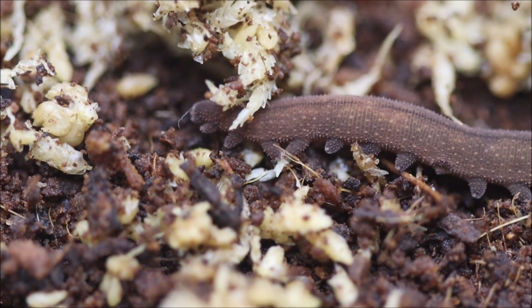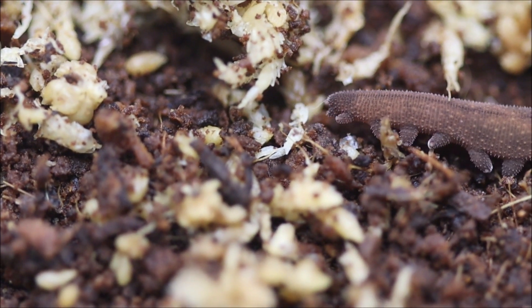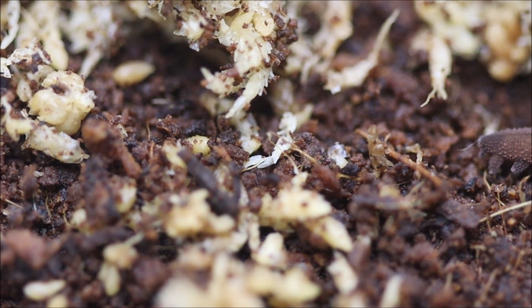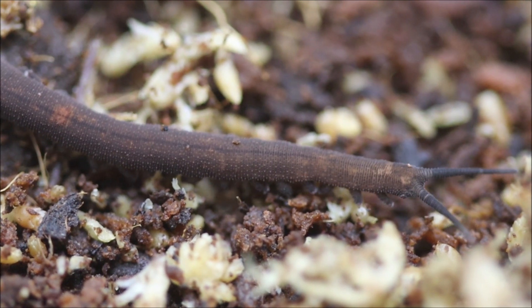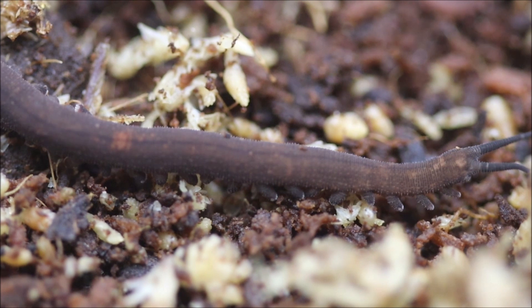Important! Remember, if for any reason you release onychophorans into the wild, do it exactly where you collected them. This is to prevent spreading diseases, altering delicate local environments, and falsifying future research on their genetics, biogeography, evolution, and conservation.